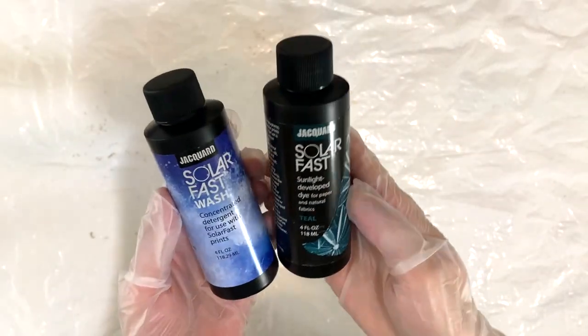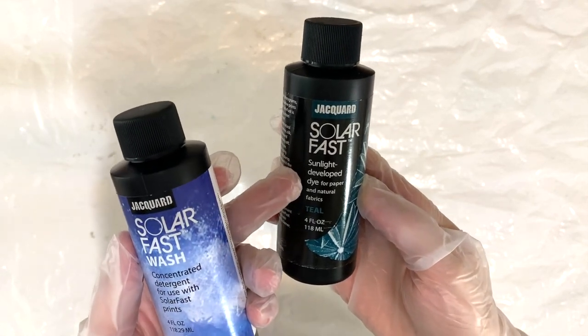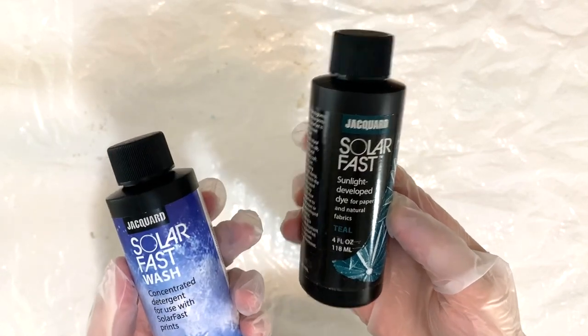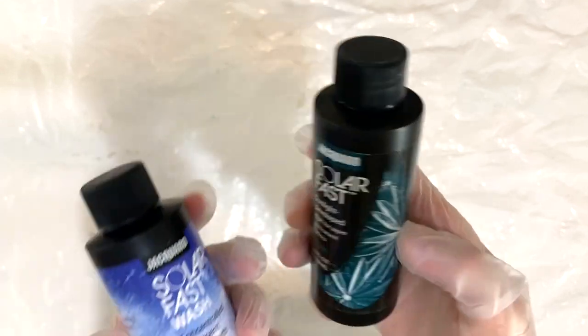The next thing I'm using for this project is Solar Fast and Solar Fast Wash. I'm going to be using the teal Solar Fast, but it comes in blue, purple, brown, black, and all different kinds of colors.